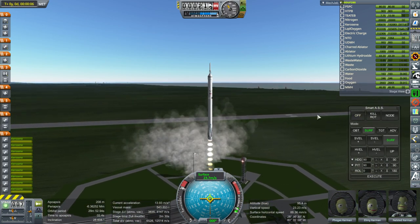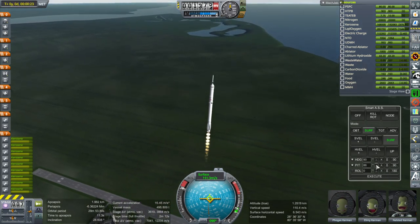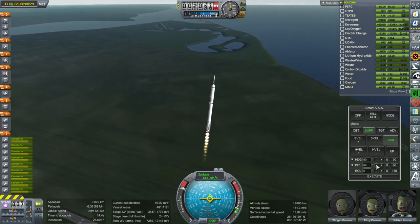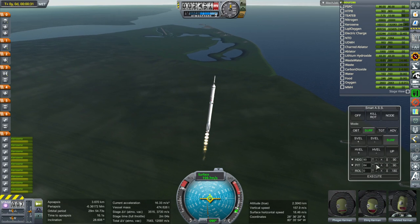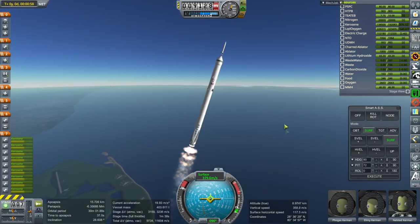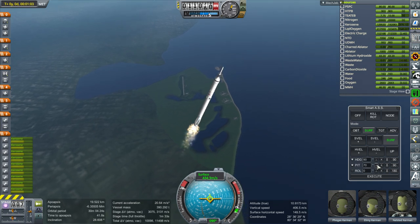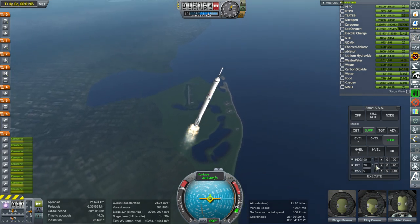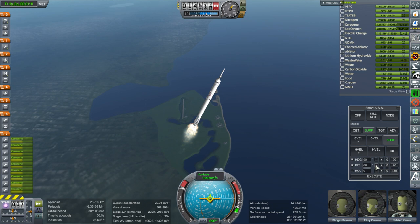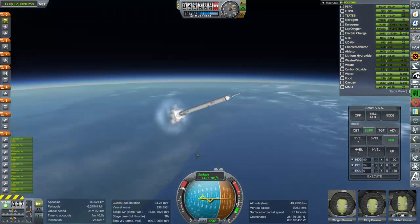By 'manually' I mean using Smart ASS, of course. The benefit of this arrangement with the engine slots and the heat shield is that you don't have to dump the service module — you get to basically bring your service module back down with you, and potentially reuse it. I also made sure that the volume was not only correct but actually underestimated, so it could potentially carry more fuel in that same volume.